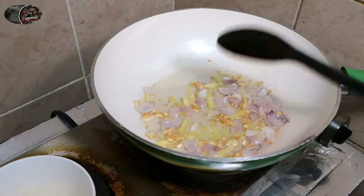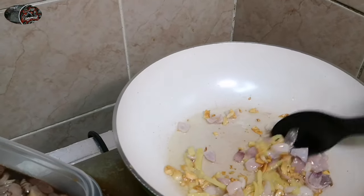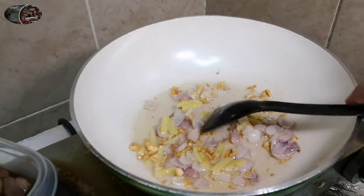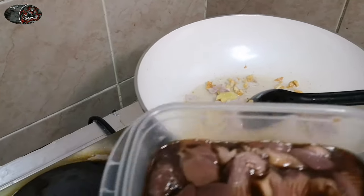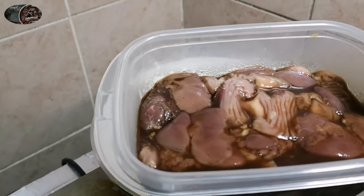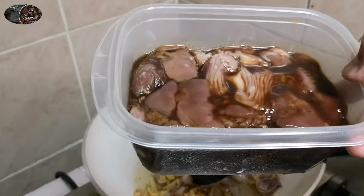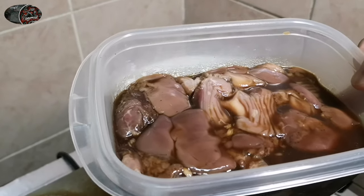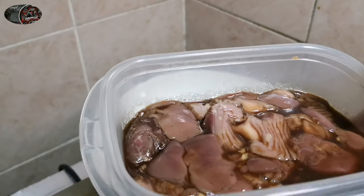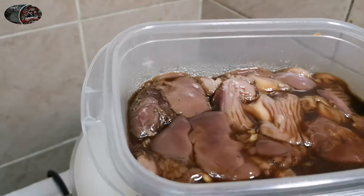Hintay lang nating maluto yan — saglit lang. Luto na rin yung ginger natin. Luto na silang lahat — garlic, onion, ginger. Ang next na ilalagay natin ay yung atay at balun-balunan — yung sinasabi ko kanina na na-marinate na siya from last night, naabsorb na yung mga pampalasang nilagay ko dito. Ang nilagay ko lang dito: pepper, konting paprika, at base siya ng soya sauce — may toyo siya. Ilalagay na natin.